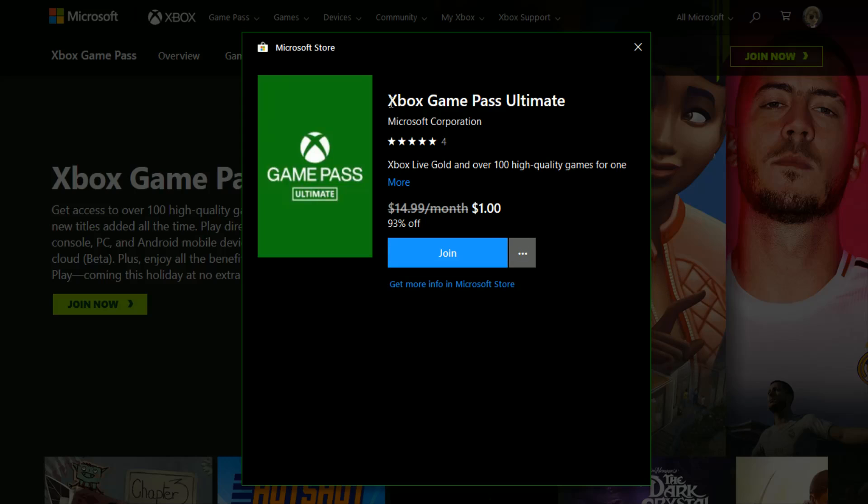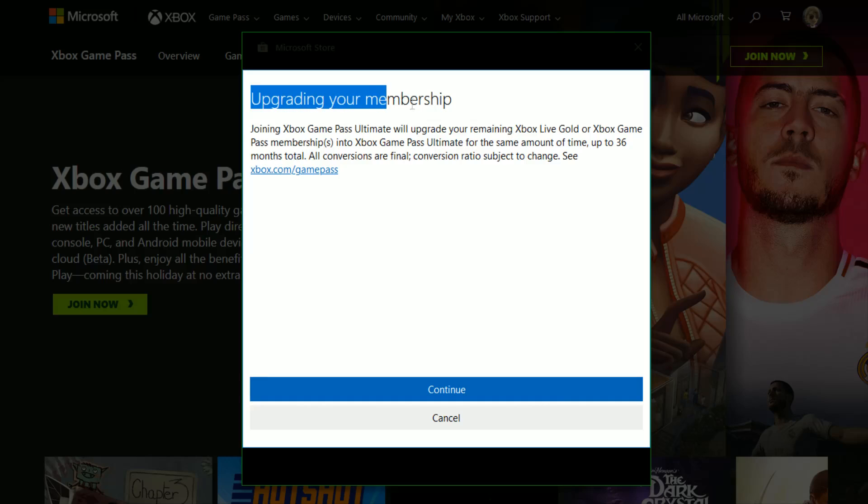Once you successfully log in, it's going to take you to the Game Pass page that you are wanting to sign up for. For me, that's going to be Game Pass Ultimate, and it's just $1 for my first month. Then I can click Join right here.